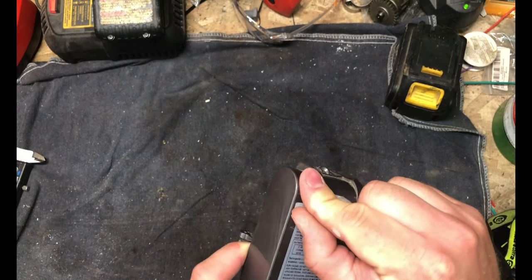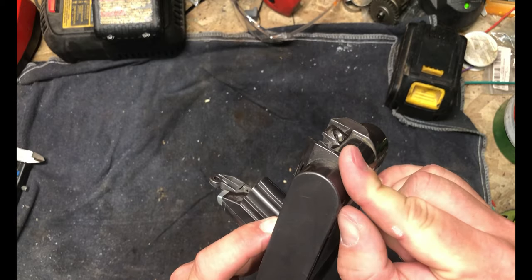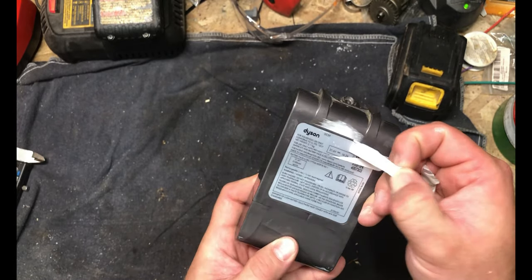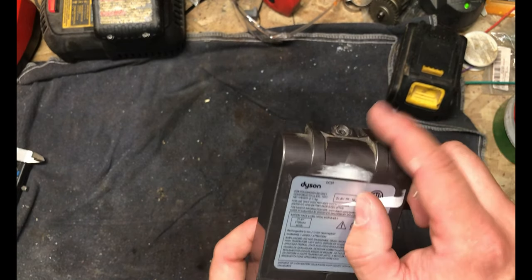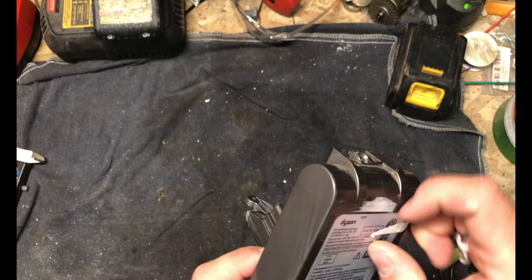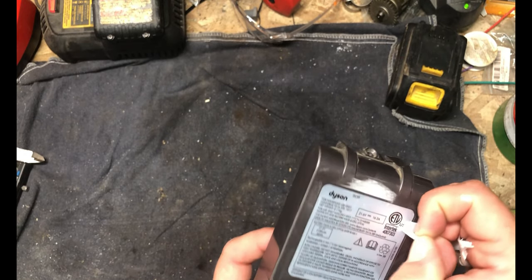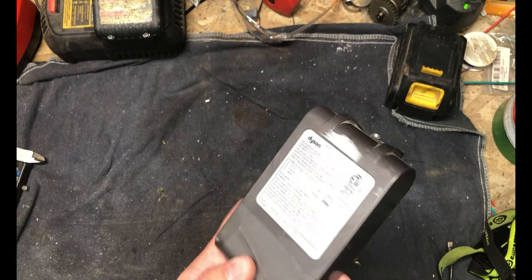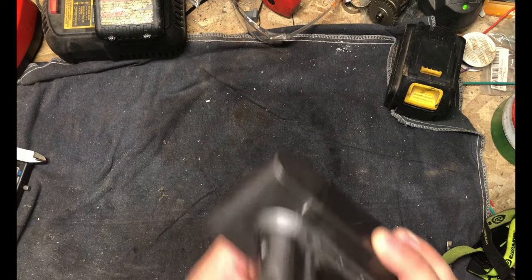It's got the Dyson name on it, so I'm pretty sure this is the original OEM battery pack. It says Dyson DC-59 on it — 21.6 volts, 16.2 amps. That's a lot of amps. So let me figure out how to get this apart and we'll have a look inside.